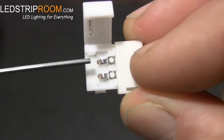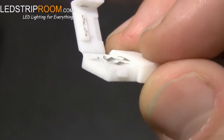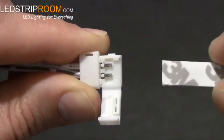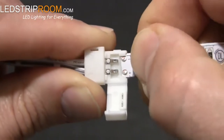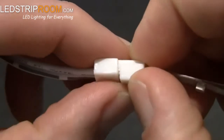This next step is very important. Clicktites have two metal tabs and the strip contacts fit under them. The connectors also have grooves to guide the strip. Just slide the strip in facing up with the adhesive backing still on the strip. Close the clip — you'll feel a snap when it's secure.